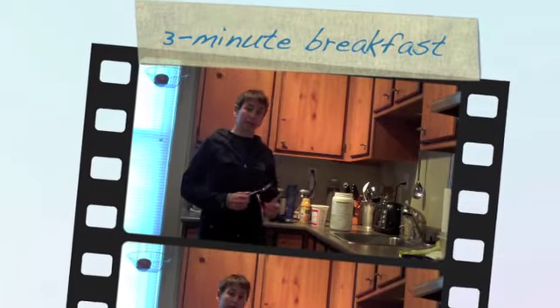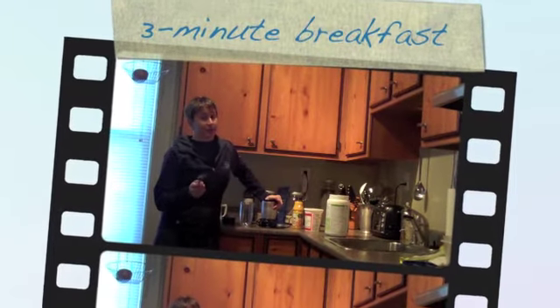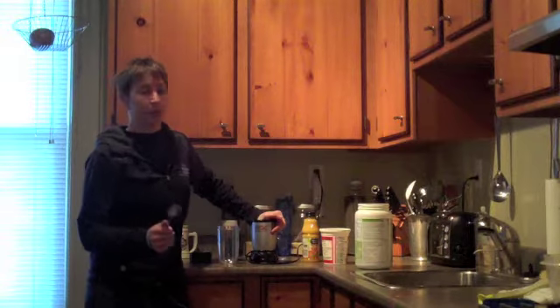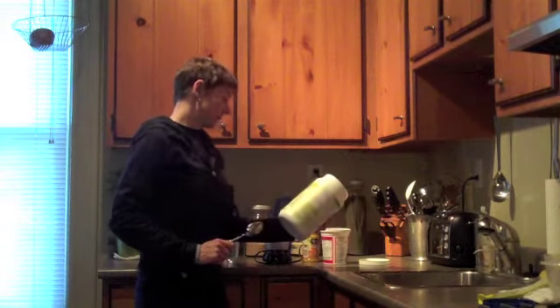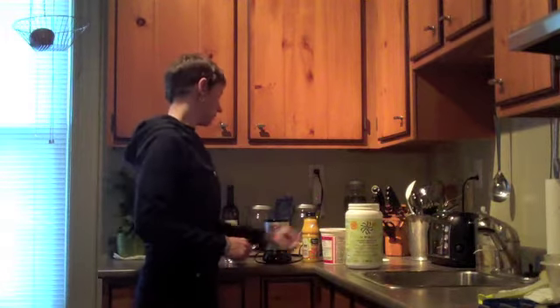Hey gang, it's Maria here from GoalieTrainingPro.com and HockeyTrainingPro.com. Today I'm at headquarters, in the kitchen, and I'm going to show you the milkshake that I make for breakfast pretty much every single morning. It's a great way to get protein, carbohydrates, and the powder I use also has essentially a veggie greens added to it as well.